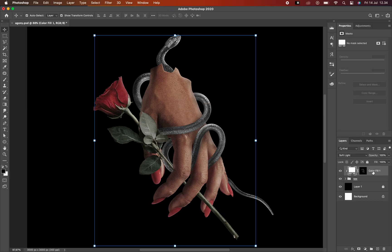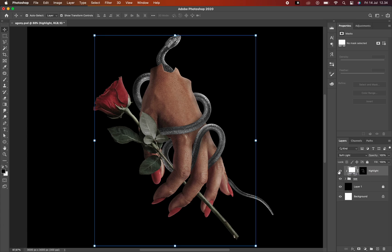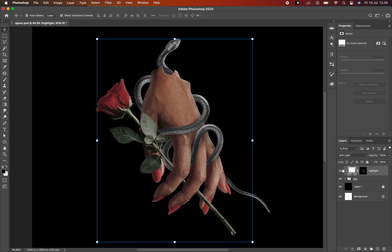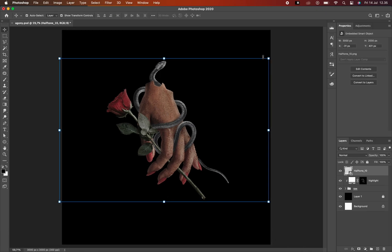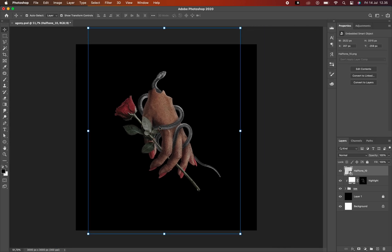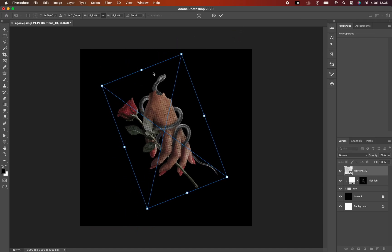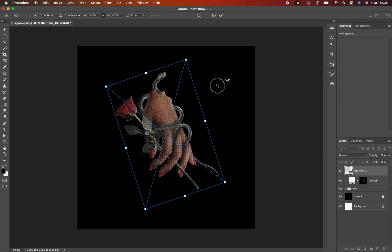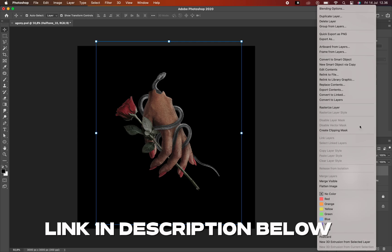Alright guys, now you can see the before and after result of my highlights — it makes my design so much better and really well. So yeah, let's move on to another part. Now I'm gonna add more detail by adding some texture over it. I really really love to do these things so much, just to add more character to it and have an aesthetic impression. I add my halftone texture and do some transformation or readjust the texture until it looks really good on the composition. By the way, you can download this texture on my store — link in the description below.